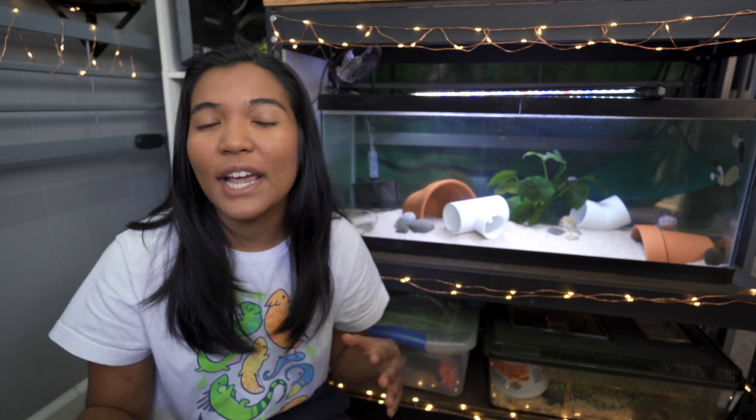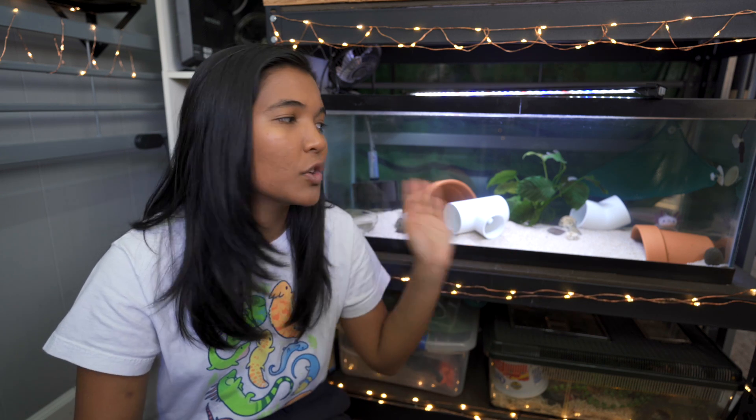What is up guys, it is the Turtle Girl. Welcome to the channel or welcome back to the channel. Today we're talking about some more ways to keep your axolotl tank cool.